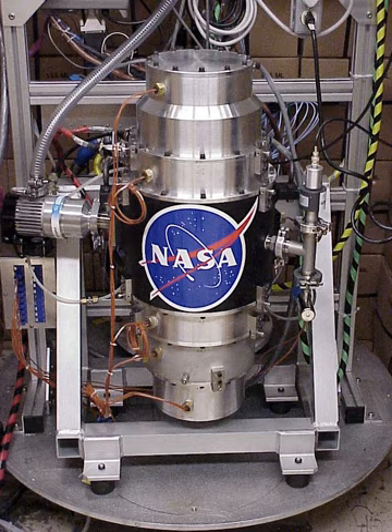Most FES systems use electricity to accelerate and decelerate the flywheel, but devices that directly use mechanical energy are being developed. Advanced FES systems have rotors made of high-strength carbon fiber composites, suspended by magnetic bearings, and spinning at speeds from 20,000 to over 50,000 revolutions per minute in a vacuum enclosure. Such flywheels can come up to speed in a matter of minutes, reaching their energy capacity much more quickly than some other forms of storage.